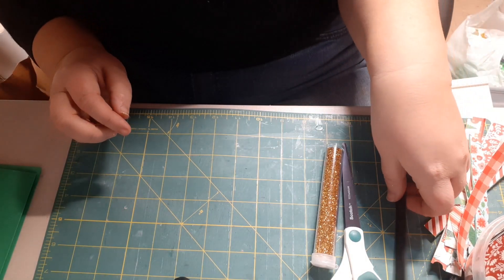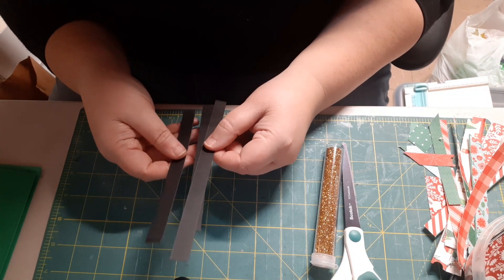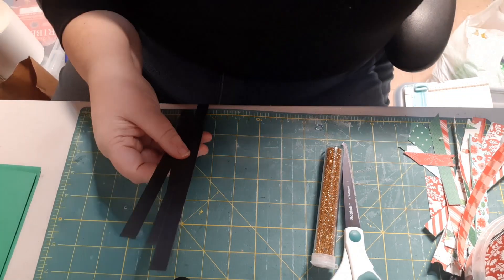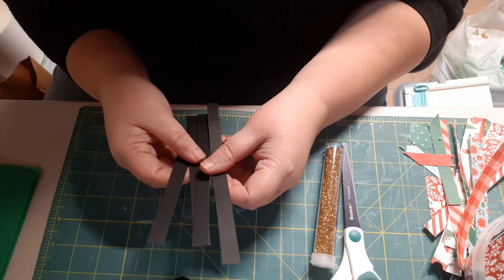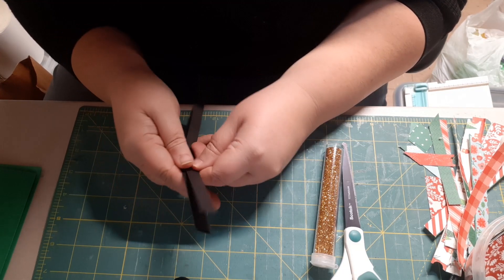You'll also want a piece of black card stock that you can make some half-inch strips. These will be used as a frame on the main piece of the card. I'll cut them to size as I put them on later in the project.